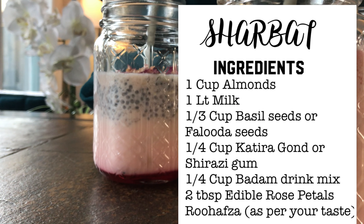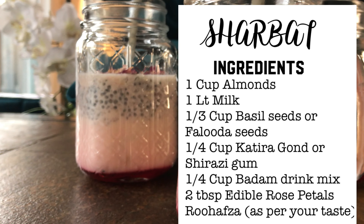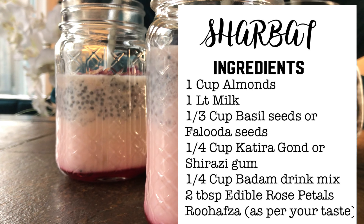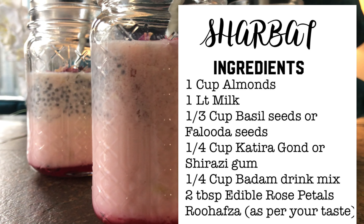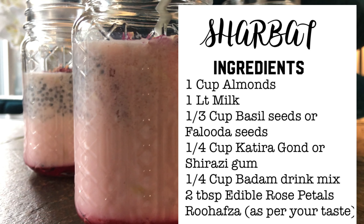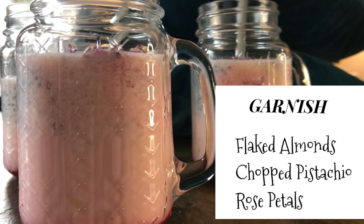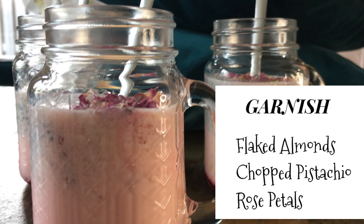For that we need: 1 cup almonds, 1 liter milk, 1/3 cup basil seeds or faluda seeds, quarter cup katira gum or shirazi gum, quarter cup badam drink mix, 2 tablespoon edible rose petals, and rooh afza as per your taste. To garnish we need flaked almonds, pistachio, and rose petals.